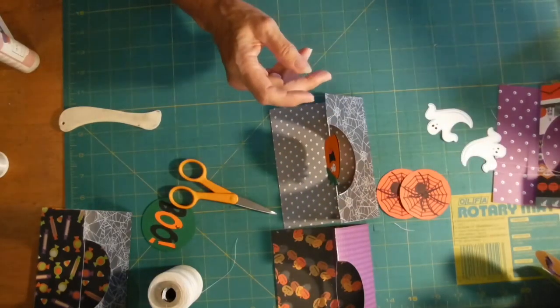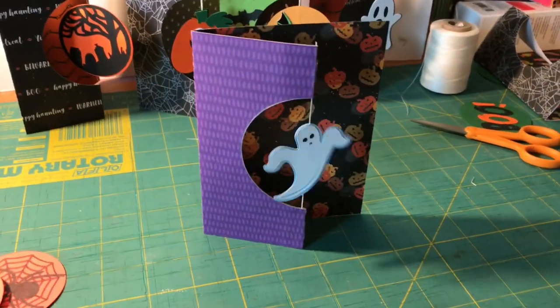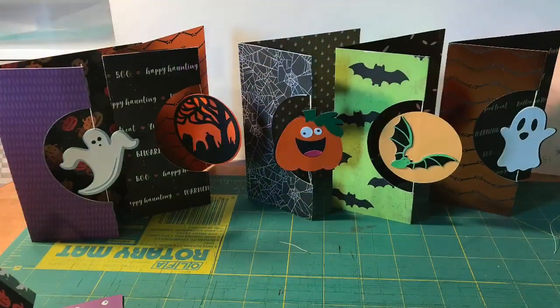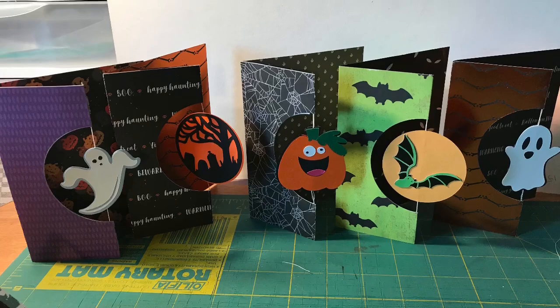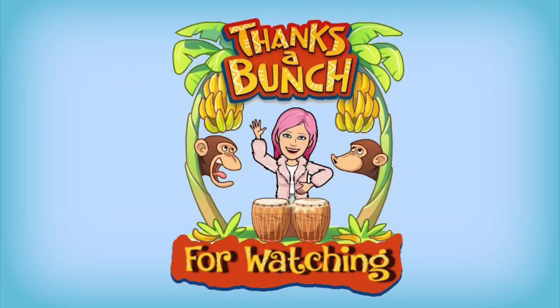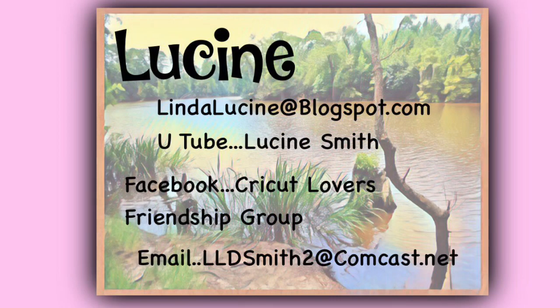I hope you enjoyed watching how to make twirly cards today, and I hope you make lots of twirly cards. If you'd like to share them with me, sign up for Cricket Lovers Friendship Group — I don't sell anything, it's just a fun group. Thanks a bunch for watching. Here are some other ways to get in touch with me. The Facebook group is where you're going to find the link to the free template. You can also find it on my blog spot. Thanks a lot, bye!